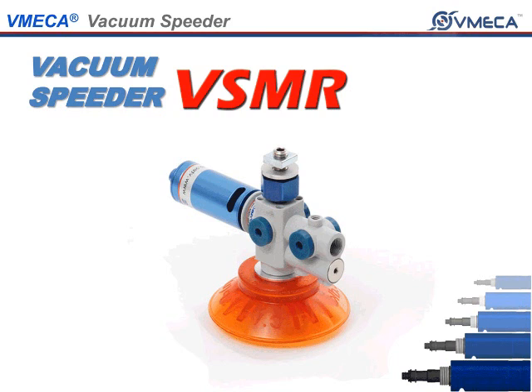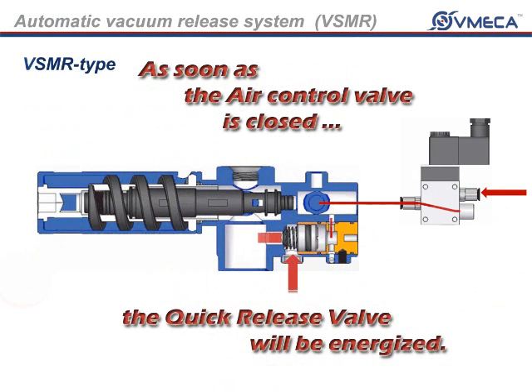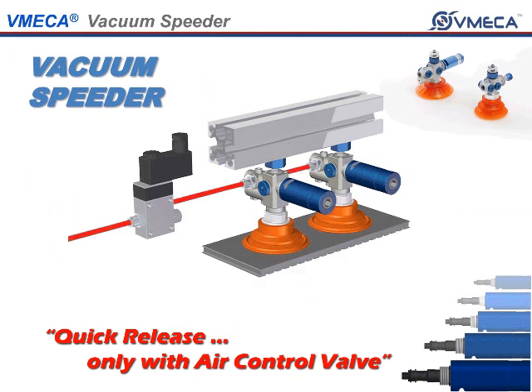The Vacuum Speeder consists of a multi-stage vacuum cartridge, two-fold silencer, suction cup, and a quick release valve integrated in the VSMR. The quick release valve for the VSMR has been designed to give you a quicker and faster response time without the use of a separate vacuum release line and release valve.